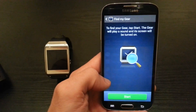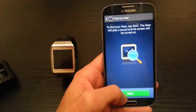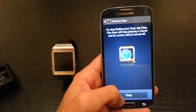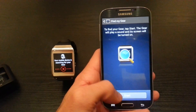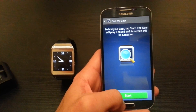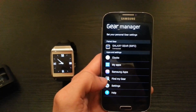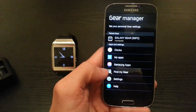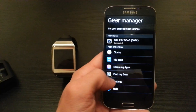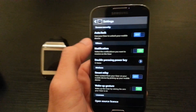Moving on, you can go to Find My Gear. If you lose your Gear, you go on your phone, click Start, and it's going to pull up a little alarm on the Gear so you can find it. It also works in reverse — you can go on your Gear and find your phone if you lose that as well.